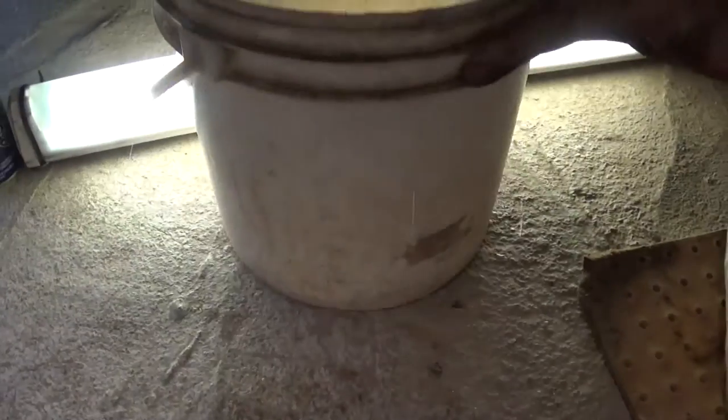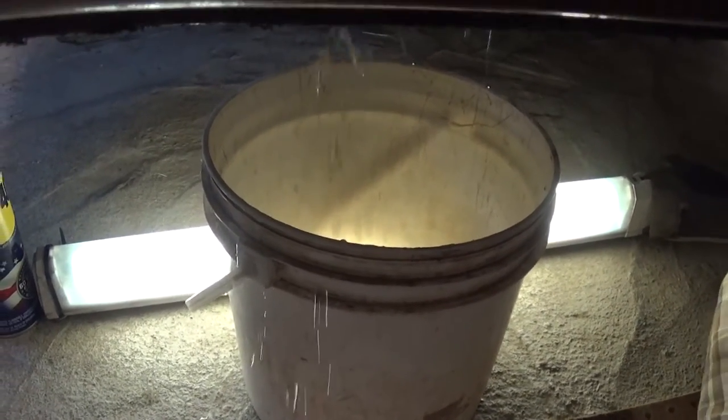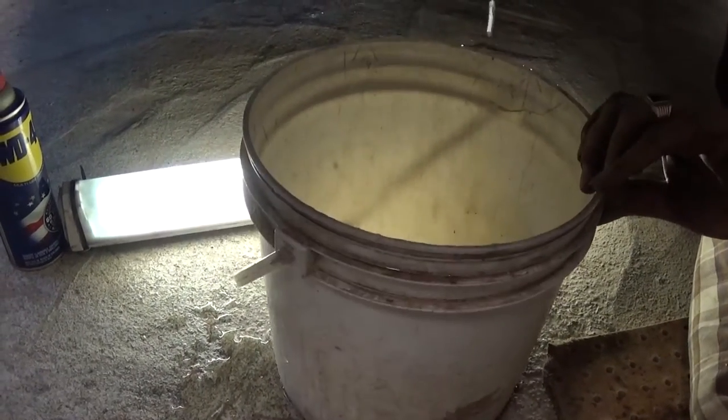This one is pretty empty — it was overheated, so we wanted to see what's inside of it. But usually you should be able to get about a gallon out of it at least.